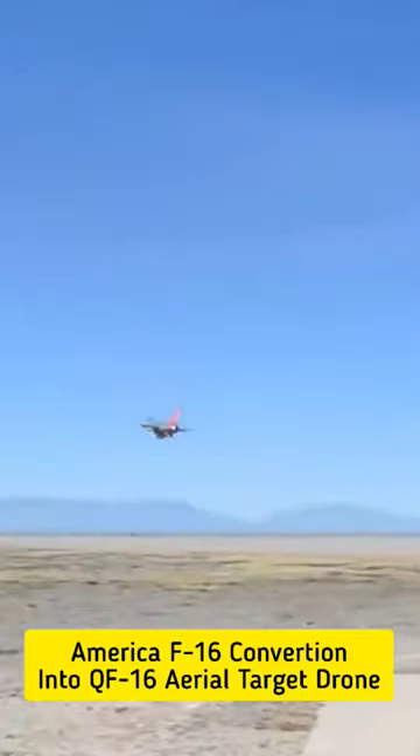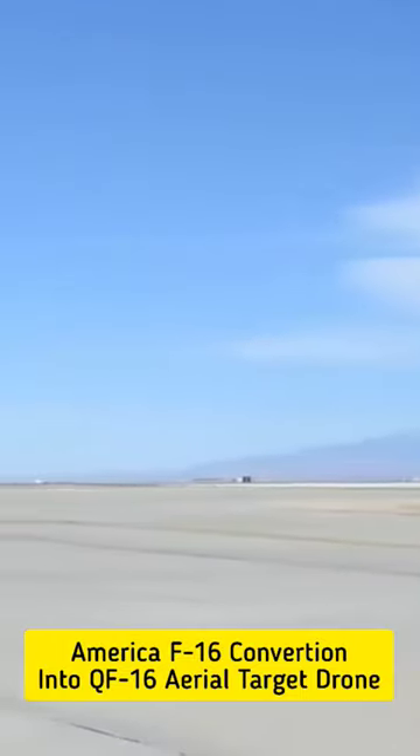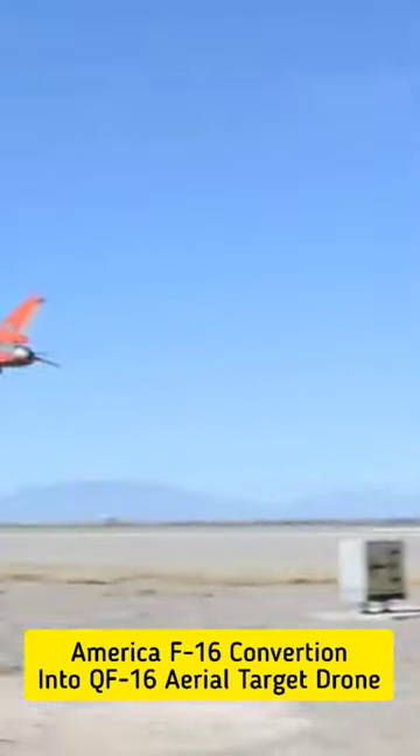This QF-16 drone can be controlled from the ground. It is equipped with various sensors and a countermeasure system. This is the aerial target drone.